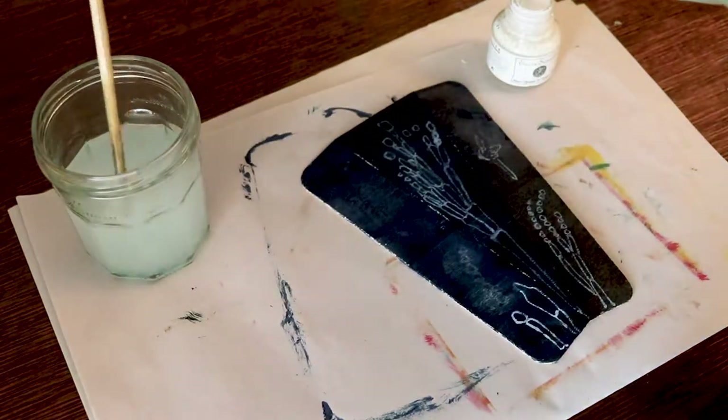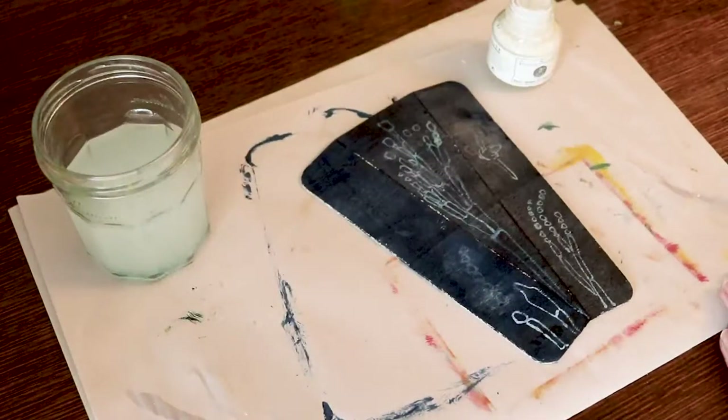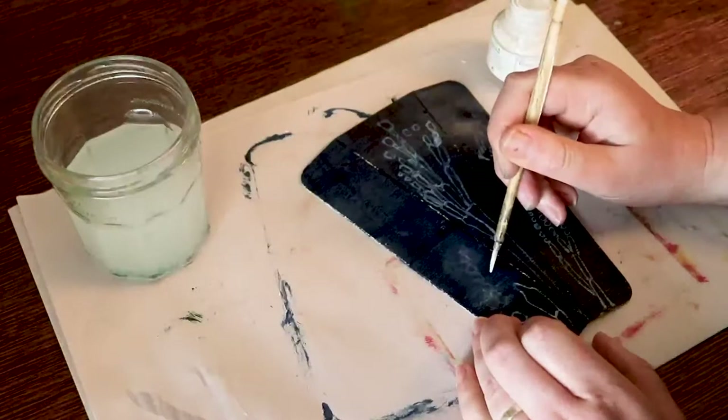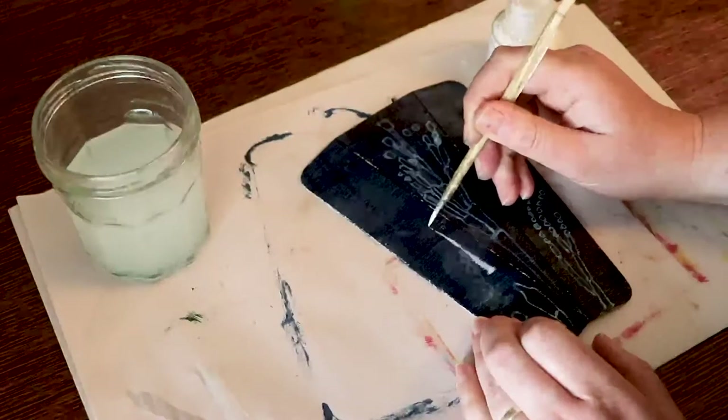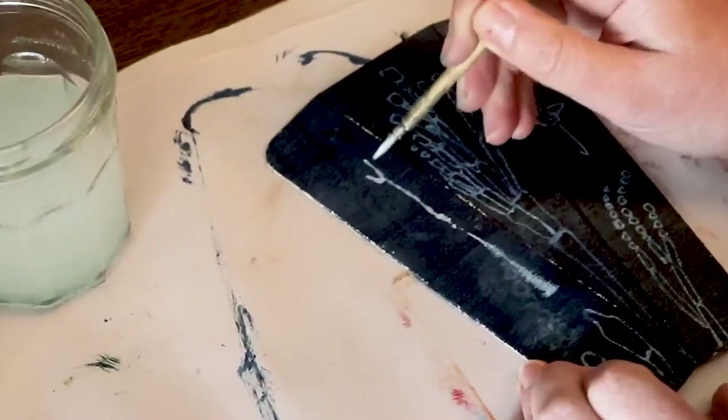If you're interested in the materials and tools that you can see me using, you'll find everything listed in the description, and I'll also include links to a few of my other printmaking tutorial videos that show you how to set an etching press for printing relief, how to clean up your stuff, and how you can print by hand if you don't have a press.